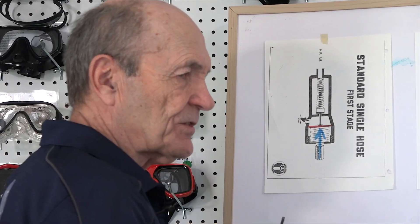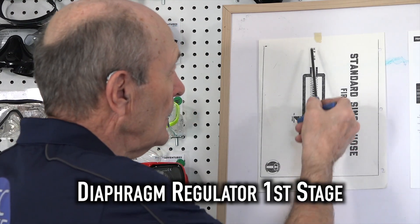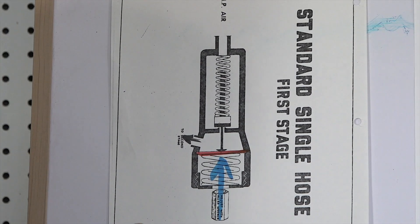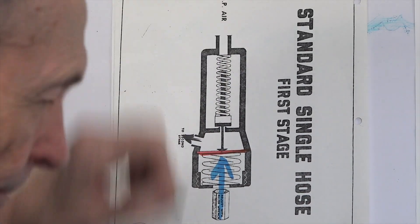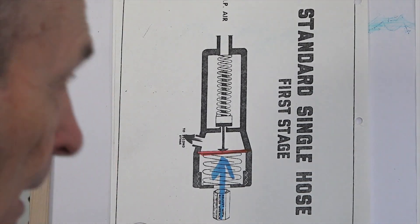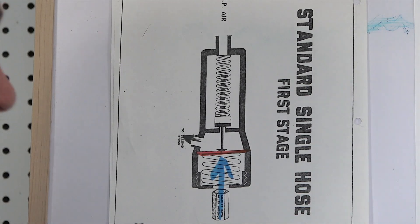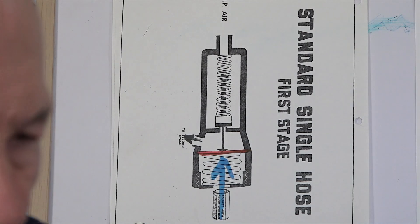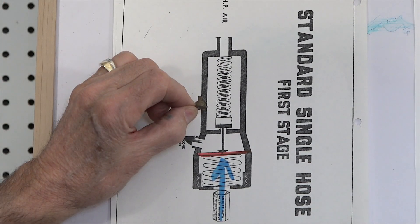This is a diaphragm first stage. Now from the top, high pressure air comes in like so, through the filter — they don't show the filter in this diagram, but the filter is right there. High pressure air comes in. Now if you remember, we had that little cute little spring in there — there it is. And then inside of that, you can see that little high pressure seat. It sits like that.